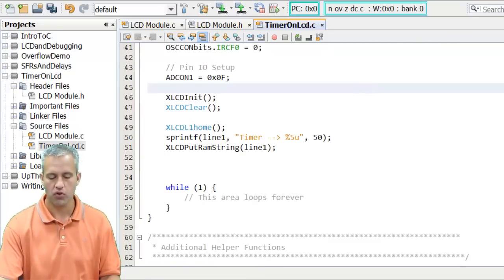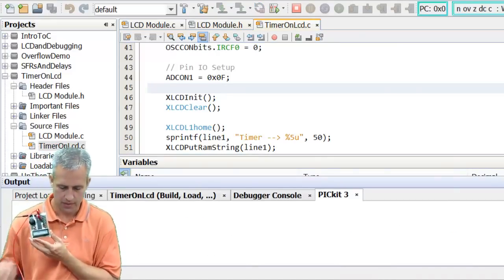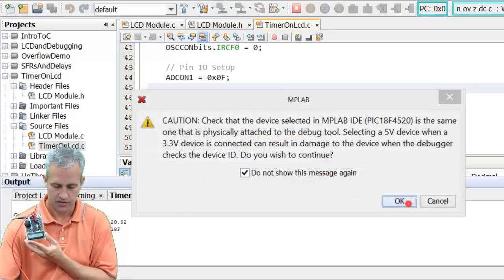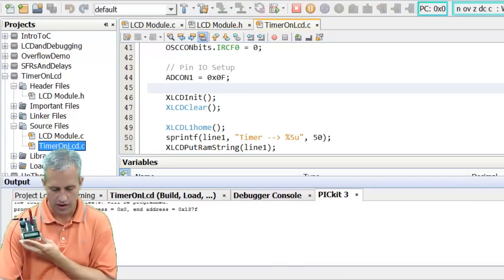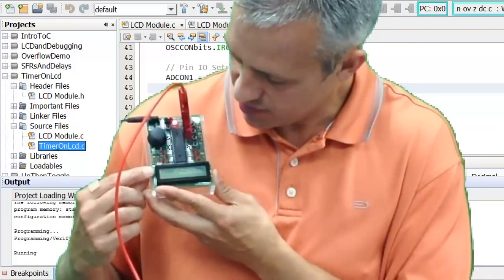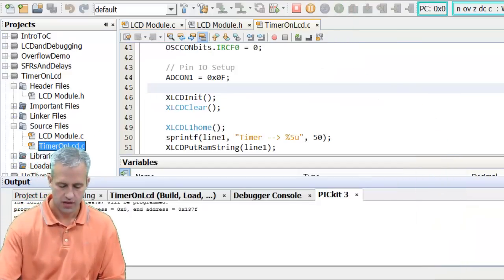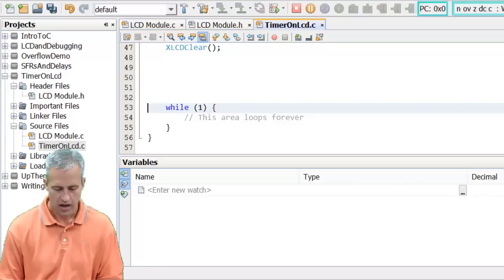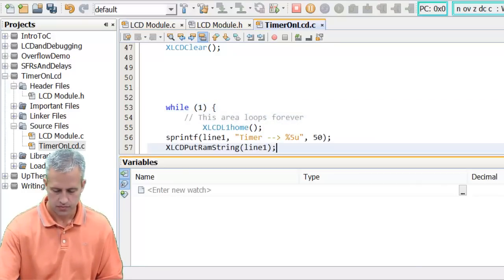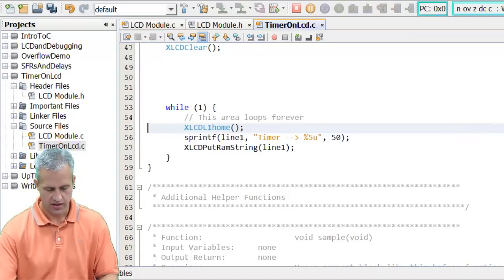At this point it should print to the LCD, so if you hit build and run it should display 'timer ->' and then the number 50 as a test. You can see it's doing that. Now I want to print the actual timer value, so I'll drop the print code into my while loop, hit Alt+Shift+F to format it, and then replace the hardcoded 50 with a ReadTimer call.